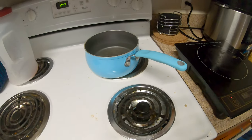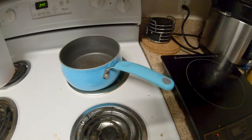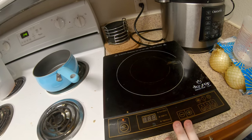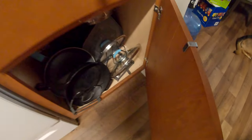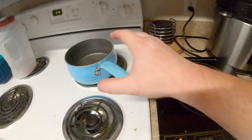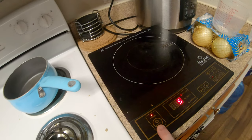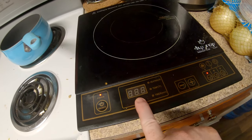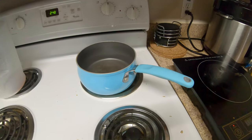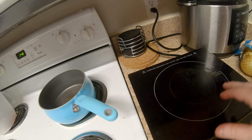Even if the cookware is magnetized, if it's too small the induction plate may not recognize it. We have a very small pan in the dishwasher right now that's a bit smaller than the plate, and this one doesn't recognize it sometimes. If you turn it on, it searches and then goes to error. So there are two downsides: if it's too small it won't recognize it, and if it's not magnetic it won't work.